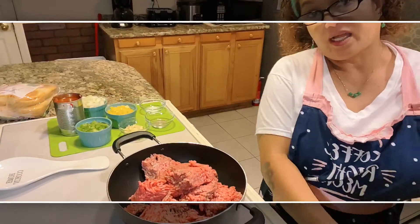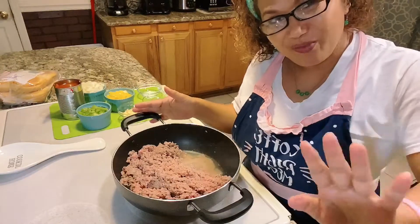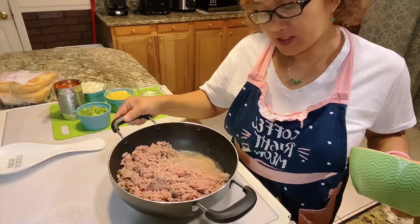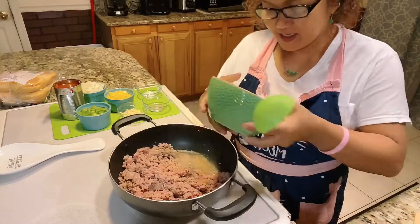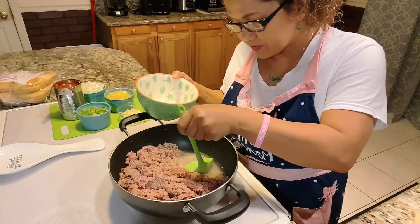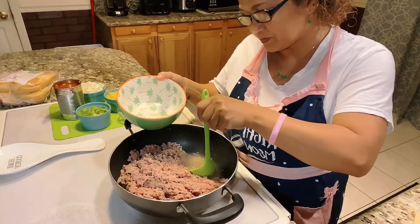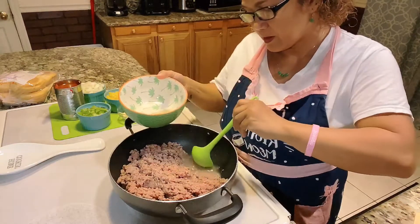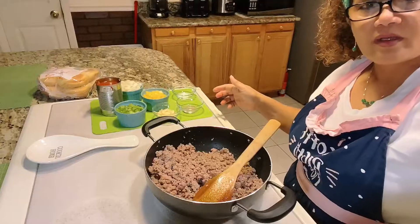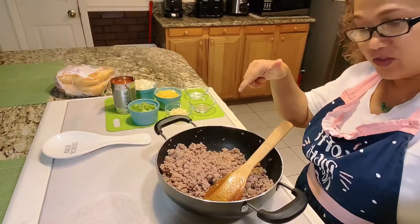When the fat starts coming out, you have to remove it. You can see the grease coming out from the meat — I scoop it out because I don't want my burger too greasy. Alright guys, now my burger is ready to add all of our ingredients.